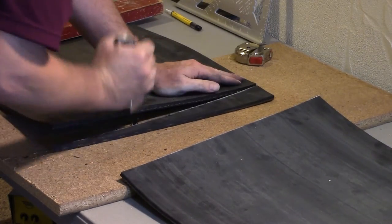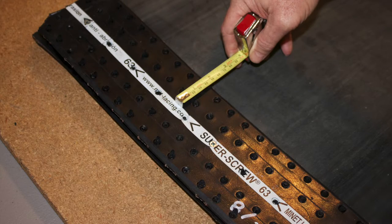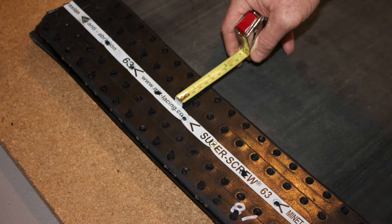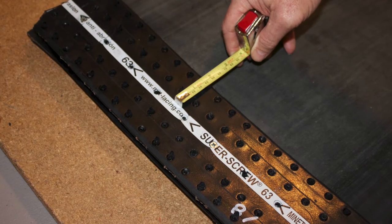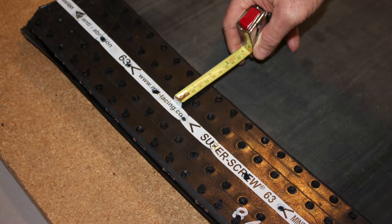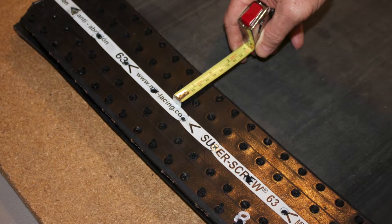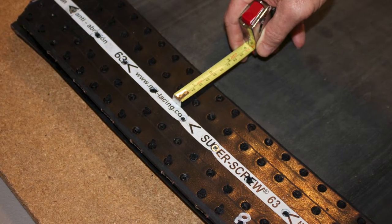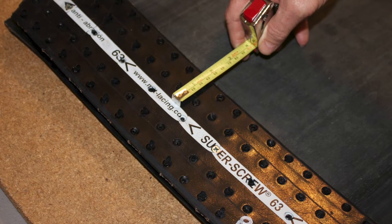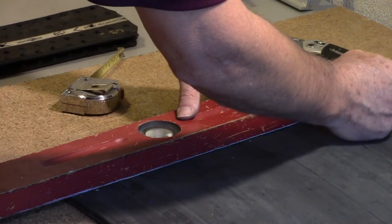With the bias set, we will now mark the belt in preparation to skive the top cover for the super screw installation. Because installation requires you to install the splice with the spacers in to ensure proper alignment of the top and bottom cover, we will measure from the spacer out to the edge of the splice to get our first measurement of 1 7/8 inches. Note: the diameter of the spacer and width of the identifier line on the splice are about 1 1/2 inch. This allows you to measure your skive width from the top cover as shown in this picture. Mark your belt with a straight edge.